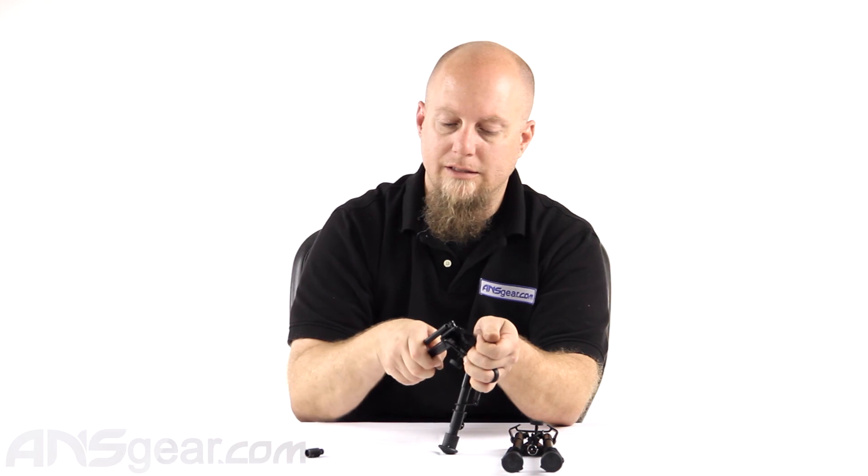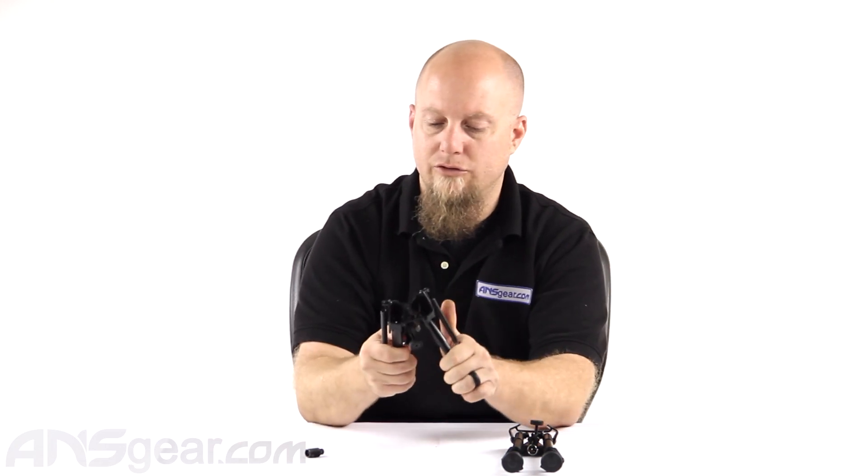So H-style bipods, Harris-style, two different sizes — a medium and a tall — both adjustable. I like the open adjustability where you can set it wherever you want; it's not preset cookie-cutter. Check them out on the website — Harris-style H-style bipods from AIM Sports. Order yours now through ansgear.com.